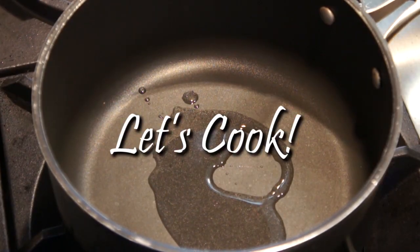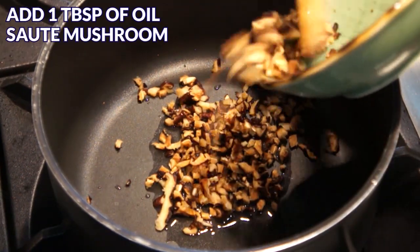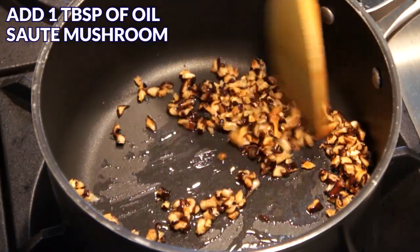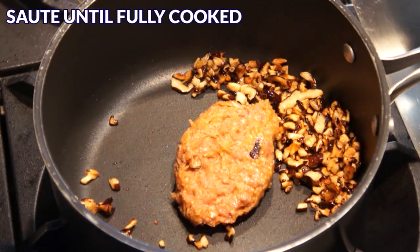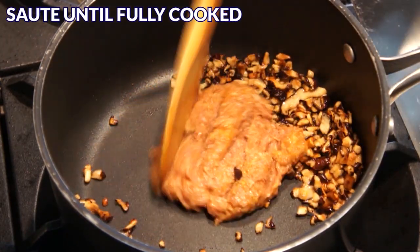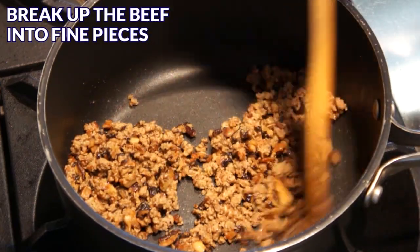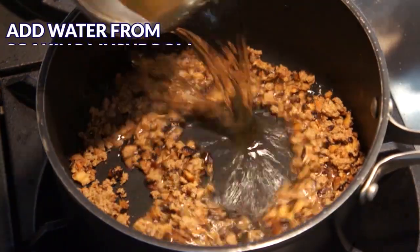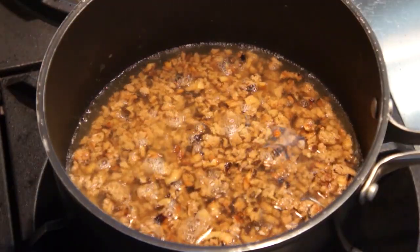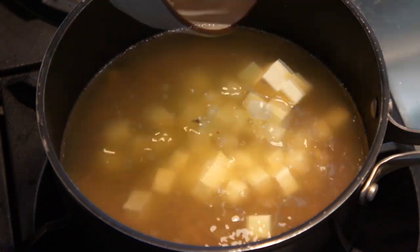After 10 minutes, we can start cooking the Westlake beef soup. In the pot, add 1 tablespoon of oil and sauté the shiitake mushrooms until they become fragrant. Next, add the ground beef and continue to sauté until the meat is fully cooked. Make sure to break up the beef into fine pieces. Next, add the water we saved from soaking the shiitake mushrooms and the chicken broth. Also add tofu and bring the soup to a boil.